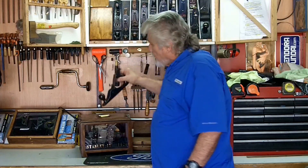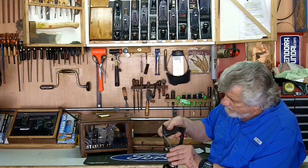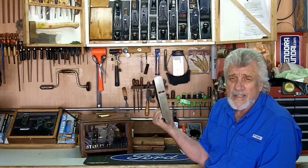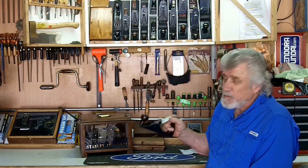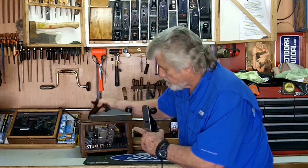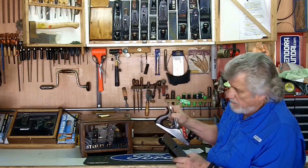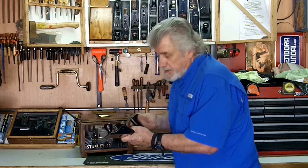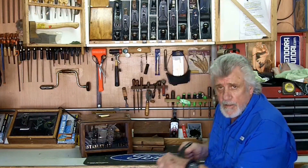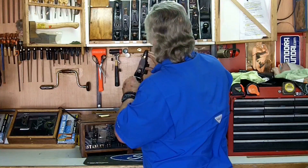I guess the last bench plane I have is the No. 40. I'm not real sure what year the 40 is. This is a scrub plane — see how big the mouth is? This is for really getting down and dirty when you have to really work hard. Most planes aren't protected on the sides — they're not Japaned on the sides. But the 40: you sweat so much that they protected everything but the bottom. It just takes a nice groove out of the stock. So that's a 40, and that's the end of my bench planes per se.